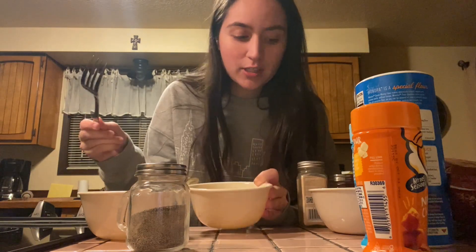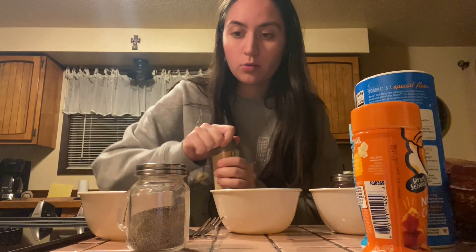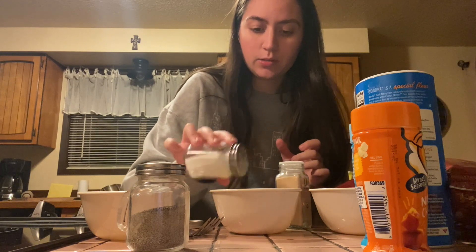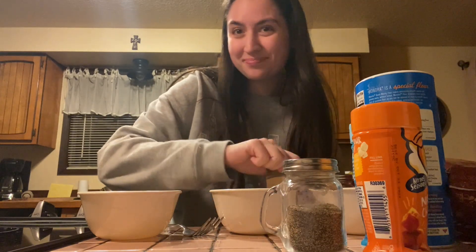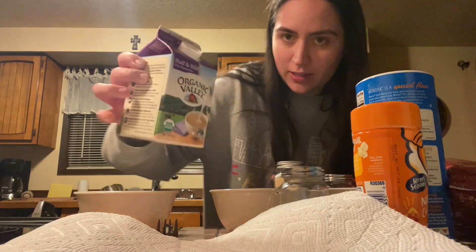So we have the egg. We just have a fork, but before we mix it, we're going to add a little bit of everything. We need a dash of like... we'll do half and half, it's fine. Some salt and pepper. I'm getting good at this — all done myself. I don't remember if you're supposed to shake your half and half, but here I am.